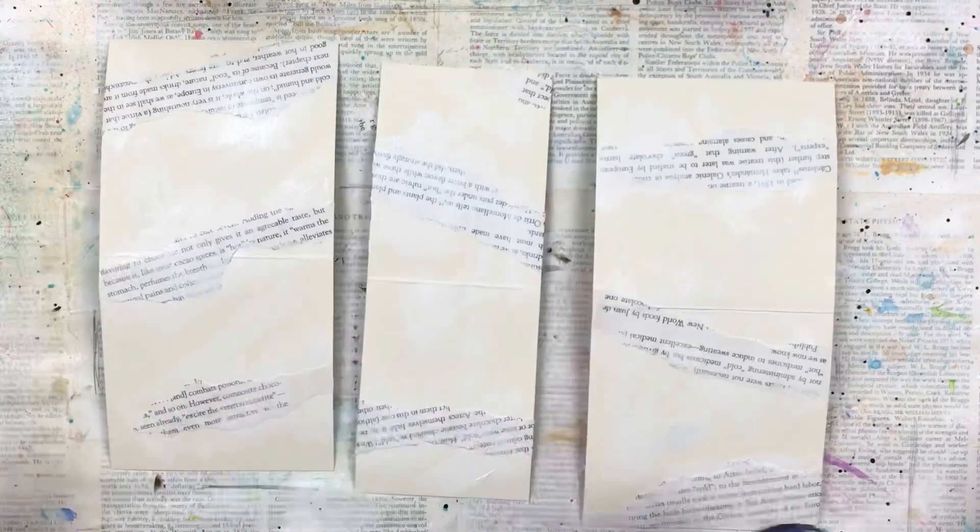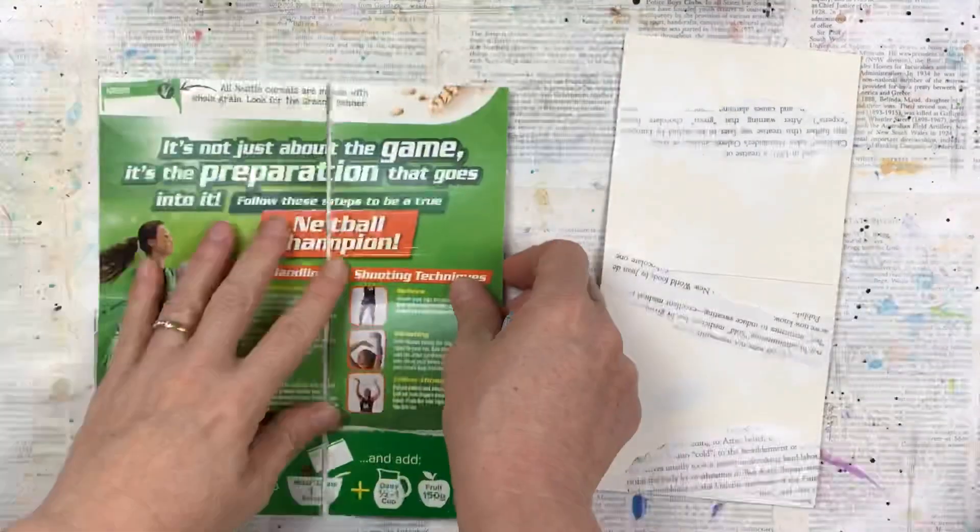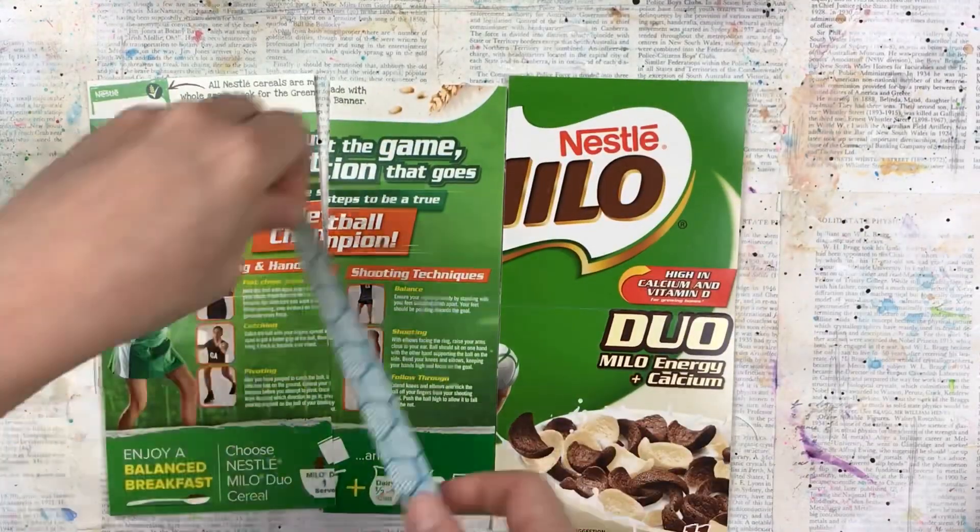As I'm going to be decorating these all together as one piece before I make the individual specimen cards, I decided to attach them with some washi tape so it's easier to work with.